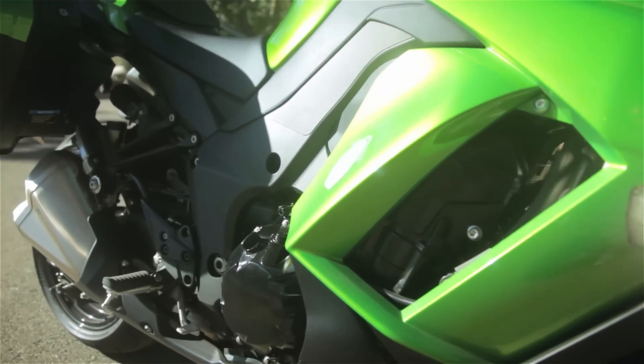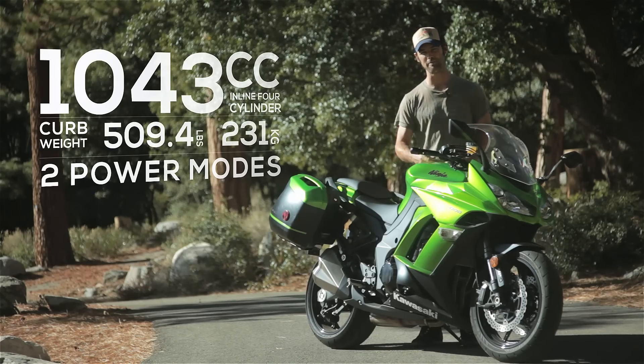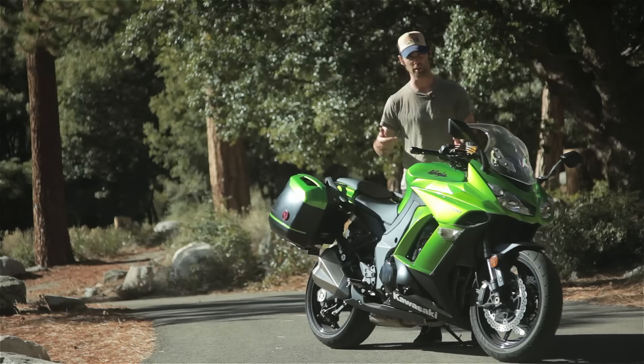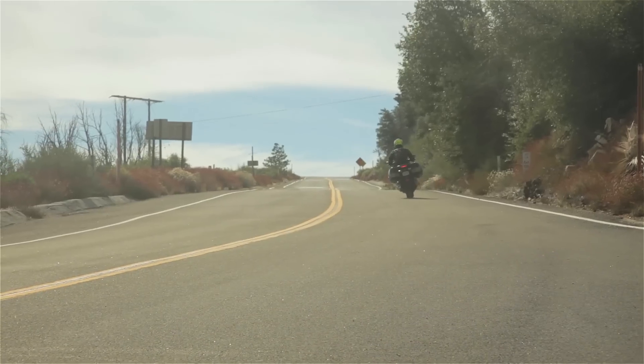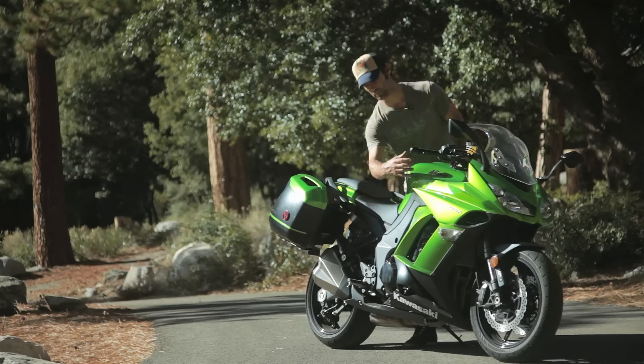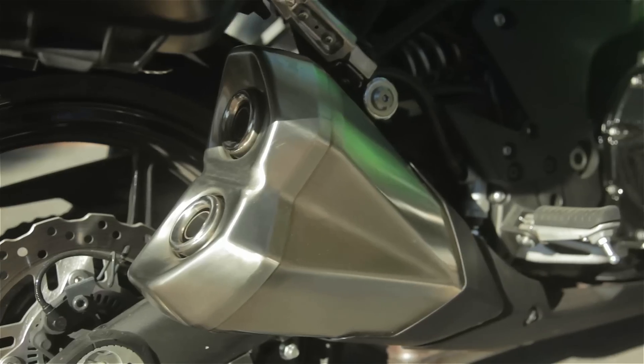It's got a 1000cc engine here, it's got so much power — instant drivability right off the bat, instant throttle response. It's slightly improved with the bottom and mid-range power increased with the new cam and throttle bodies. The exhaust system is a 4x2 system that's also got great growl coming from the engine.